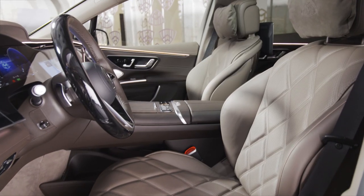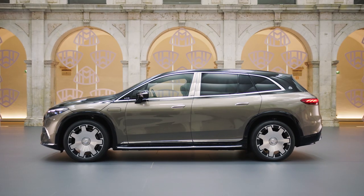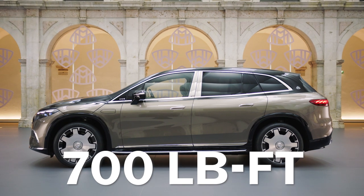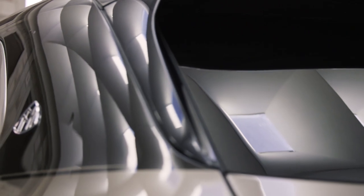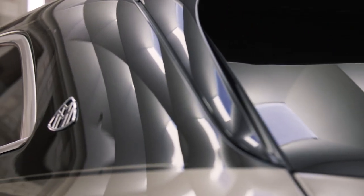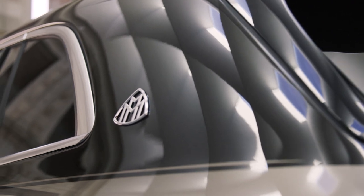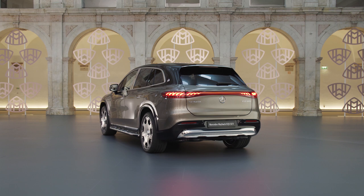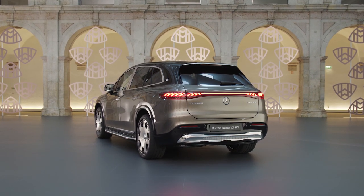There's more to the Mercedes-Maybach EQS than plush surroundings, though. Engineers up the output of the twin electric motors to a combined 649 ponies and 700 pound-feet of torque, which is enough to get to 60 in 4.1 seconds. That's hardly blistering in today's world, but performance that feels relaxed and confident seems to fit the Maybach EQS's mission a little better than a sub-3-second run to 60 would. Range sits at 372 miles WLTP, while the 200-kilowatt max DC charge rate is the same as the standard EQS SUV.